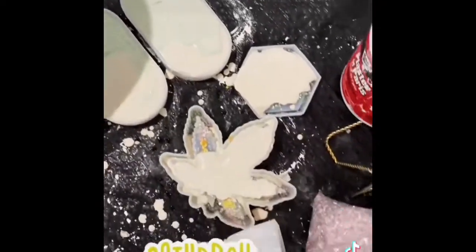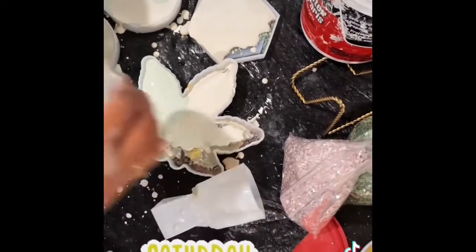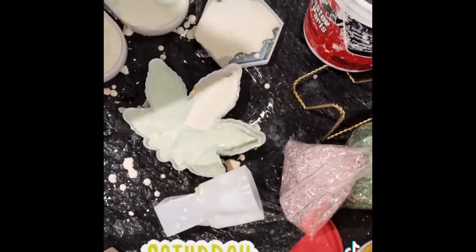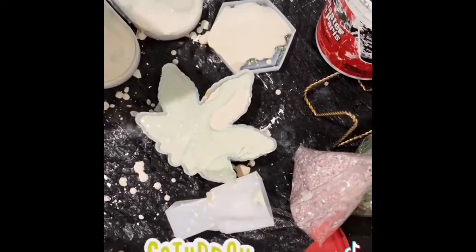This video doesn't show me taking everything out of the mold, but I'm going to put another video in my Shorts so you can see how all the different items came out — you can watch that quickly without having to watch a whole long video.